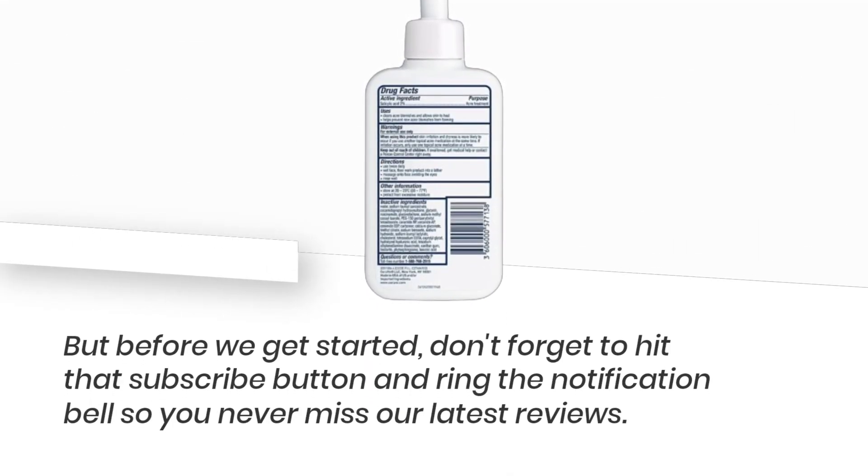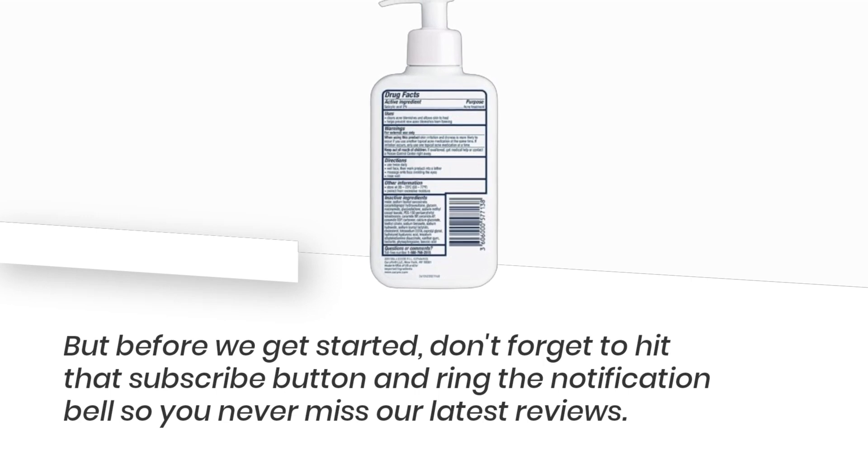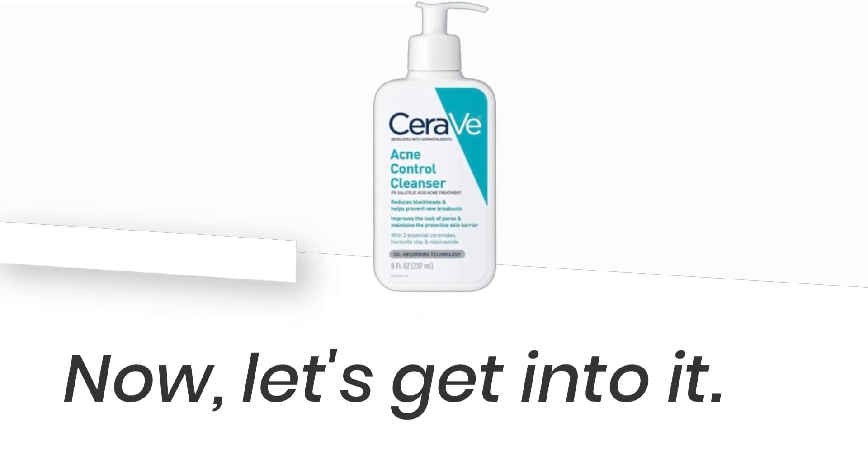But before we get started, don't forget to hit that subscribe button and ring the notification bell so you never miss our latest reviews. Now, let's get into it.